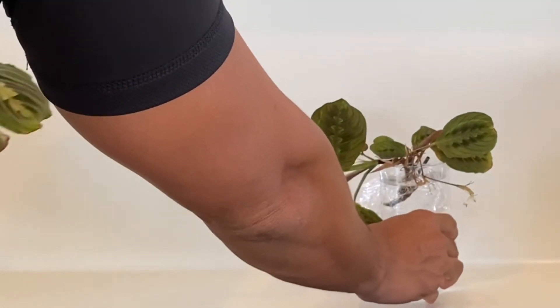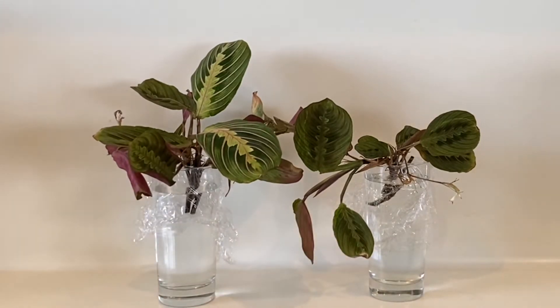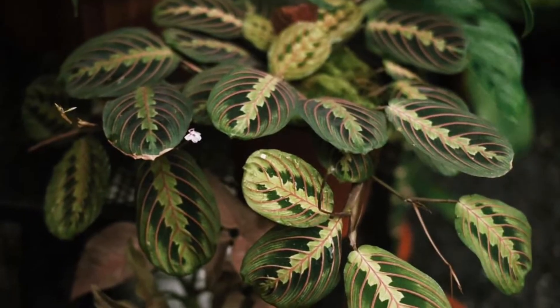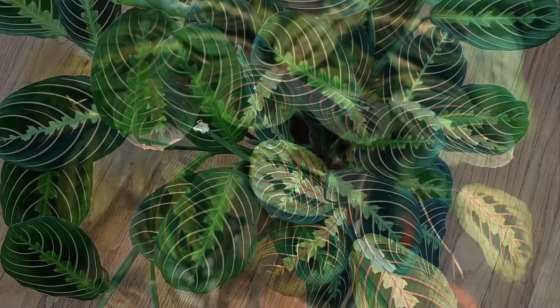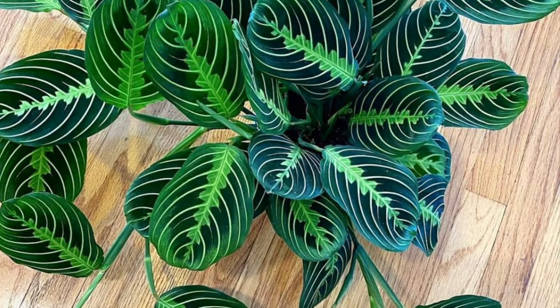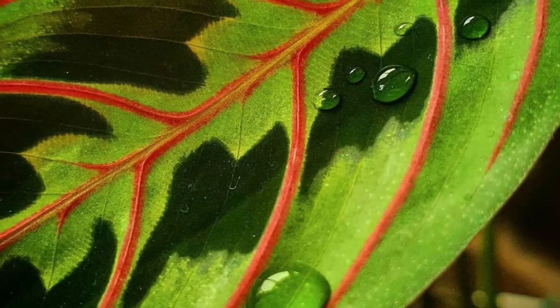This concludes our propagation of the Maranta leuconeura. Please let me know how it goes with your propagation. Don't forget to hit the like and subscribe button. I will be waiting for your comments, and I'll see you again next time at the Balcony Gardener.